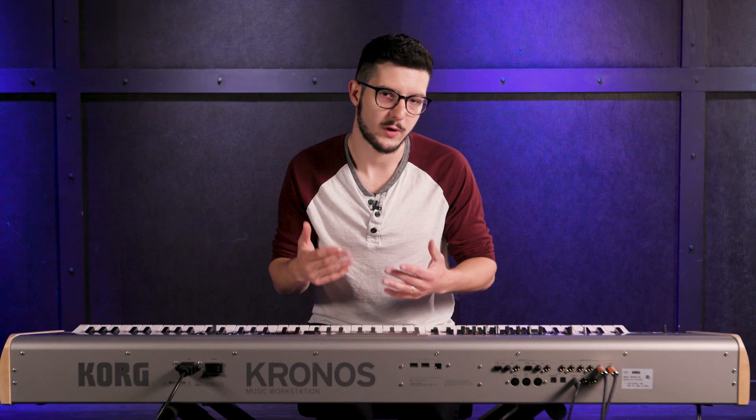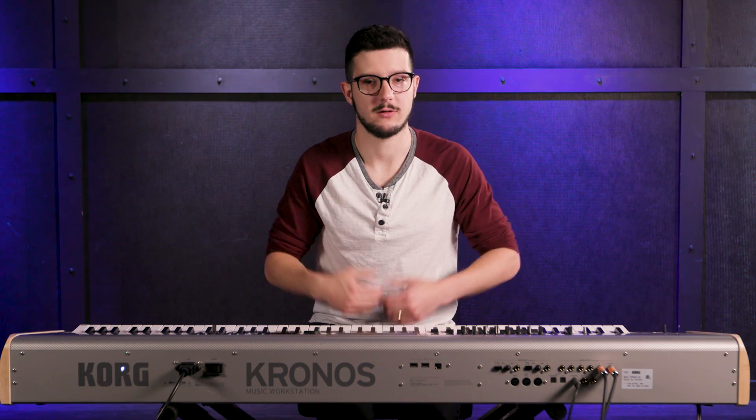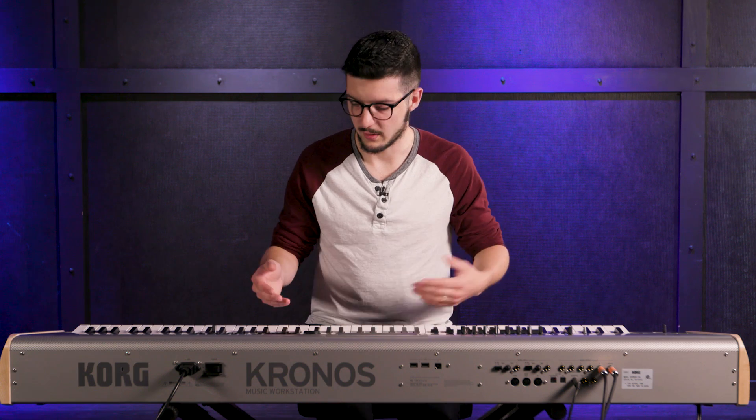You can record 24-bit 48K with the Kronos, which is a standard for recording. The Kronos also has an open sampling system. What that lets you do is sample any sound — anything you want — whether it's something internal that you play, something recorded, or external, because you can actually send sound into the Kronos and record that. Just another feature you might get with a plugin on your computer, and you get it built into the Kronos.